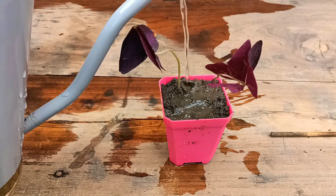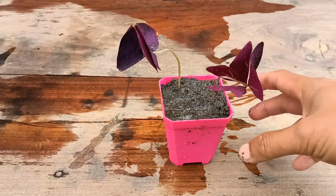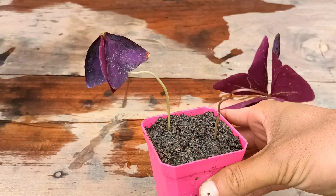Now I'm going to give some water so that the air gaps will be removed from inside the pot. After that, water two to three times a week. Do not let the soil get too dry or too wet. I'll check this after 15 days.